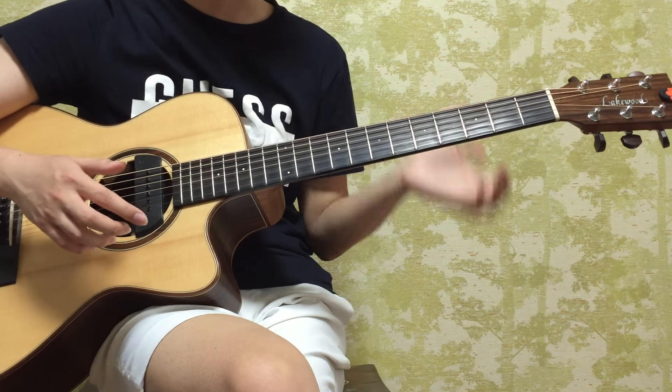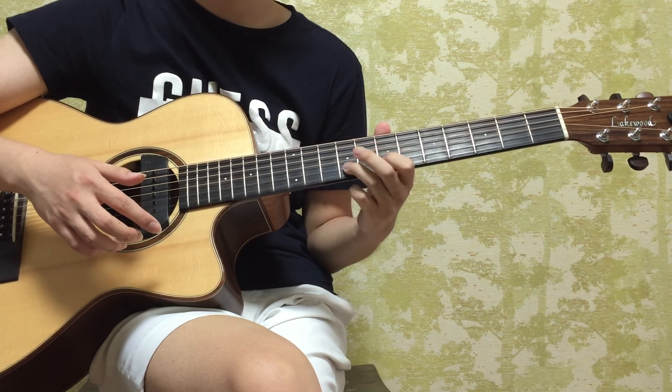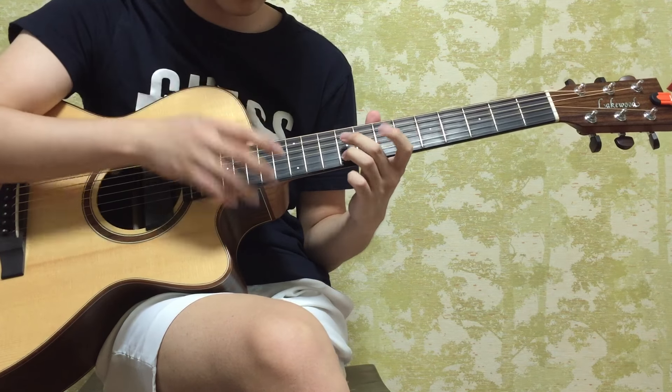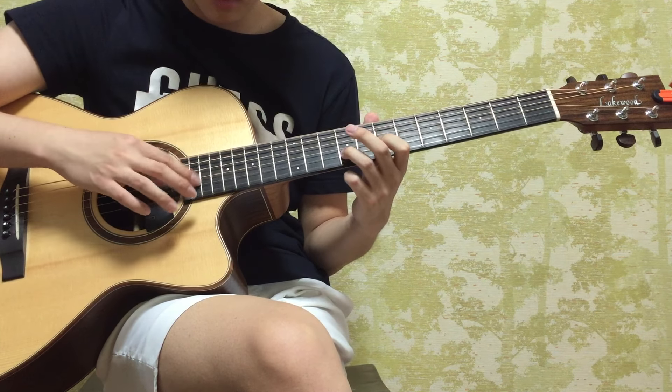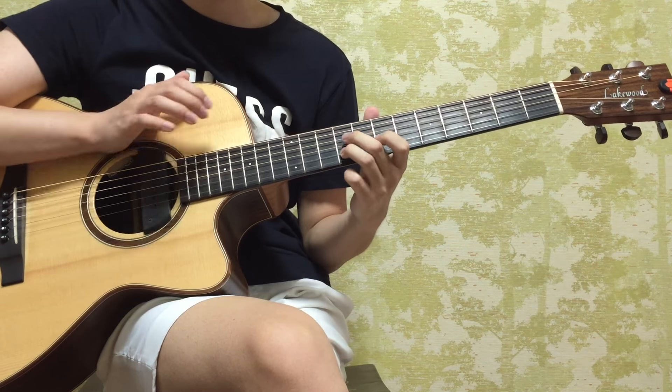But then you're going to do it together with the rest of the technique. So it sounds like this — and this is going to be the same harmonic slap.